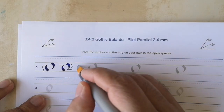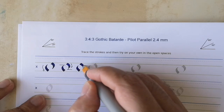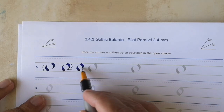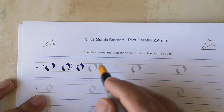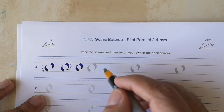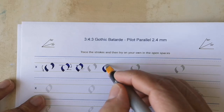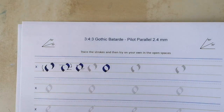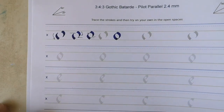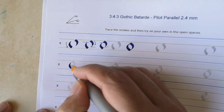Each time you draw the stroke, make sure you're starting and stopping at the right spot. The starting point of one stroke should match the ending point of the other, which gives you an O. In this way you work down the sheet.